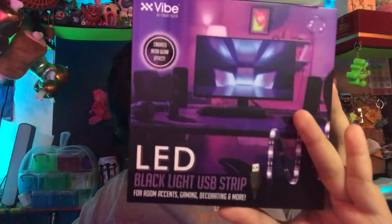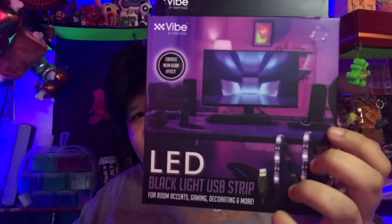That has been the LED black light USB strip from Vibe Essential from Five Below. It's a good starter item — good for a small space, maybe a cubby, locker, or little corner where you want to light up and the light will be concentrated there. But if you're looking to light up your setup or desk, this will not do it.